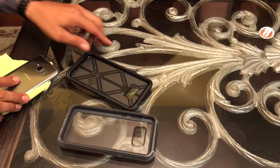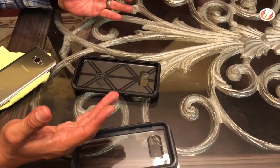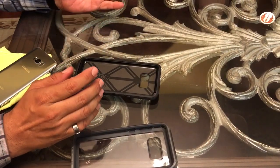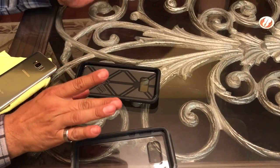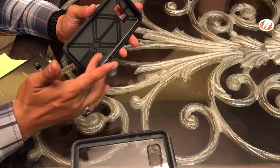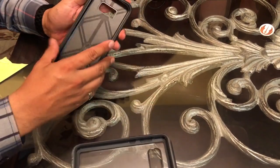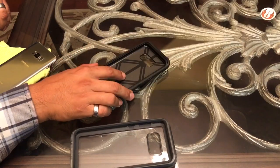Some of you might be thinking, why would you put such an ugly case on your phone? Well, sometimes we need heavy-duty protection — that's why I'm wearing my lumberjack shirt — because sometimes you're going to be working in construction or other settings that require extra protection. But you don't have to keep the phone in these cases; you can always switch to a different case when you get home from work.